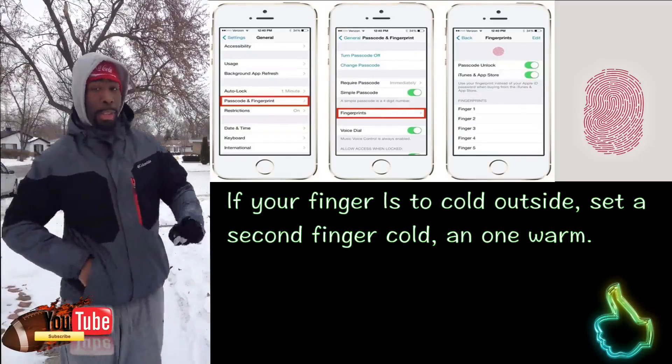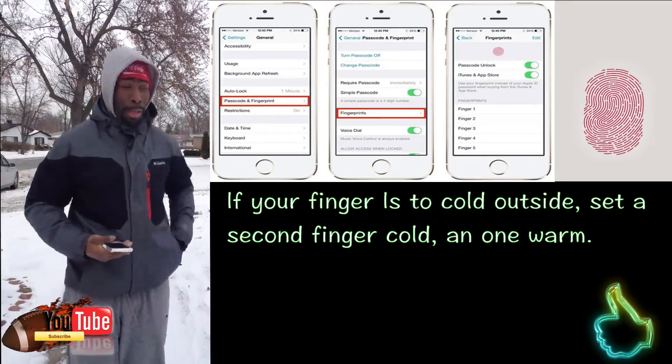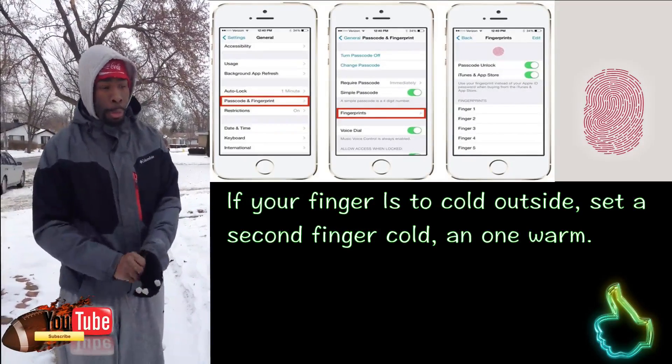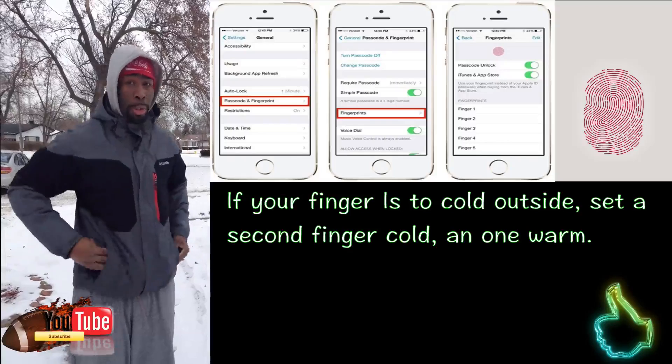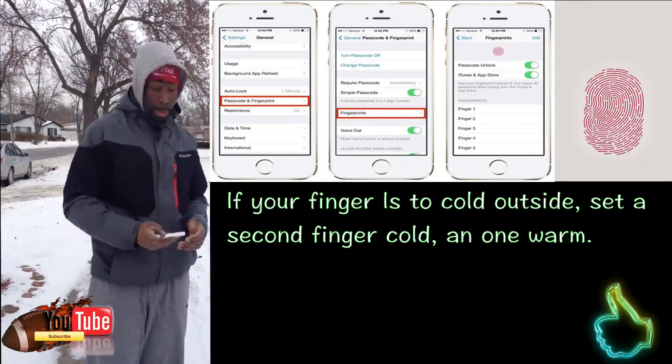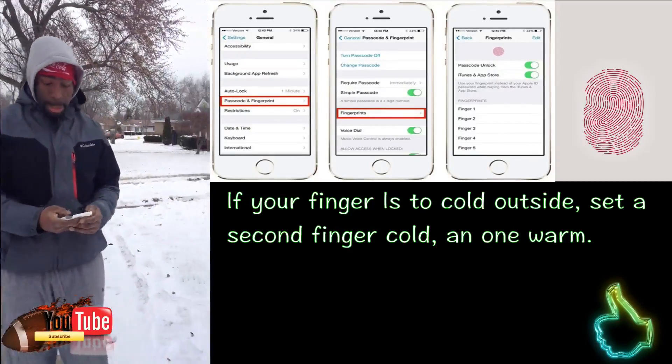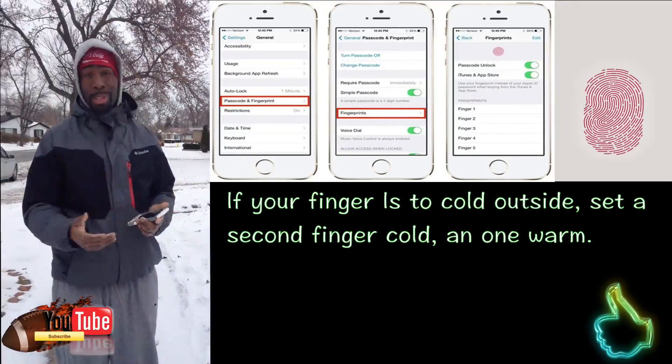But today I wanted to show you something different. You notice I have some gloves here. Now for a lot of you guys that use the iPhone 6 and iPhone 6 Plus, I'm pretty sure that a lot of you all use your thumbprint scan. But sometimes you may notice that when you're outdoors, such as now — I'm in Chicago and as you see it's wintertime — it may not work. Sometimes it does and sometimes it doesn't.